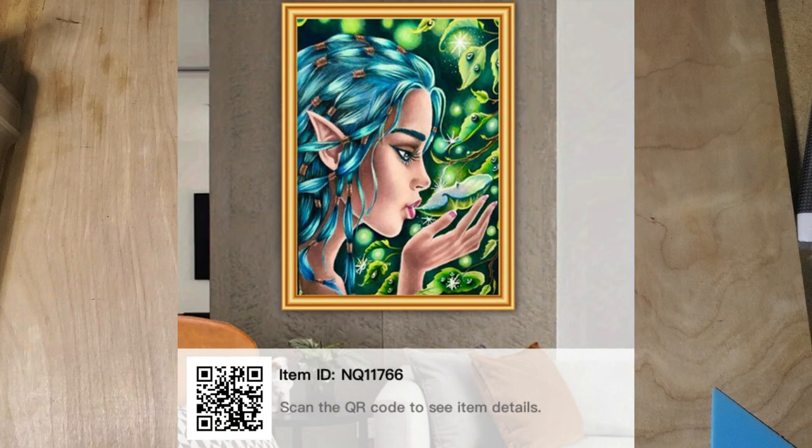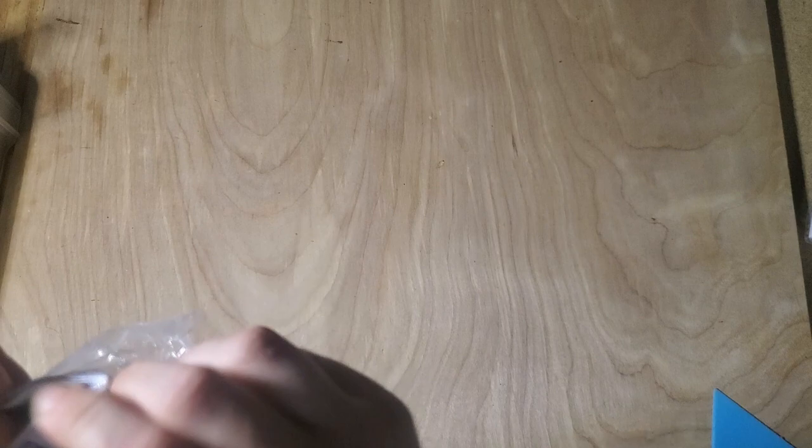We're almost done. Hopefully my battery hangs in there — 12%. We should be able to get these last three done. This one is sold out. I got one of the last two I believe and I really wanted it. It's a larger canvas of a pitcher that I like. Hopefully it looks good. It kind of looks like the white isn't going to be as white as it should be, but maybe that's just the drill area. Hopefully there's white drills.